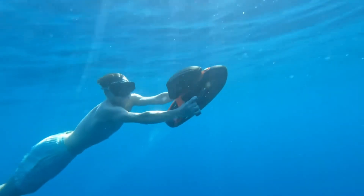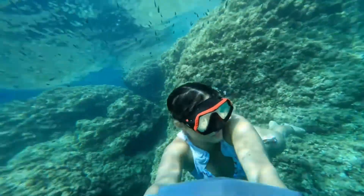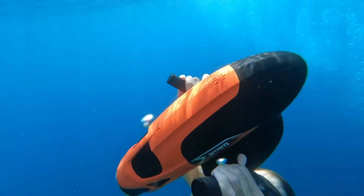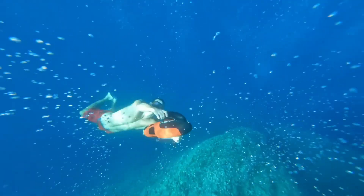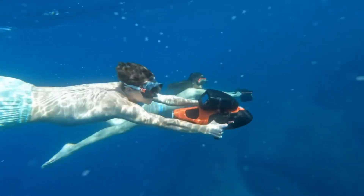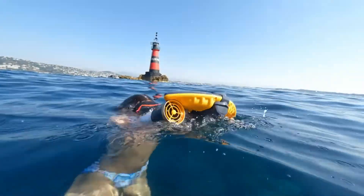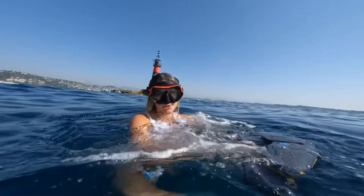speed, depth, and water temperature, while safety features like depth alerts and ascent/descent warnings promote secure underwater practices. Compact yet powerful, the Sub-Blue Vapor is equally suited for snorkeling, free-diving, or scuba adventures, giving both beginners and seasoned divers professional-grade performance in a sleek, easy-to-handle package.